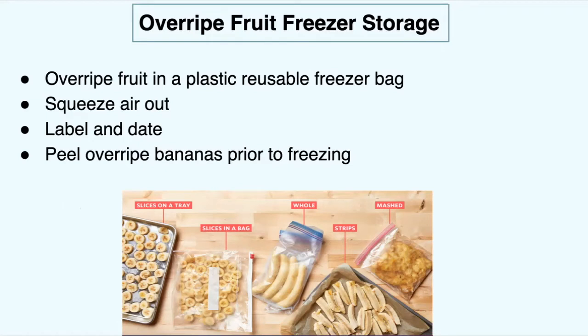You can store overripe fruit in a plastic reusable freezer bag. Squeeze all the air out like we've been doing and label and date it. Some advice: peel the bananas prior to freezing — it's really hard to get the peel off a banana once it's frozen. You're going to have to let it defrost if you want to use it in a recipe or a smoothie, so it's really helpful to have it pre-peeled in order to use it quickly.